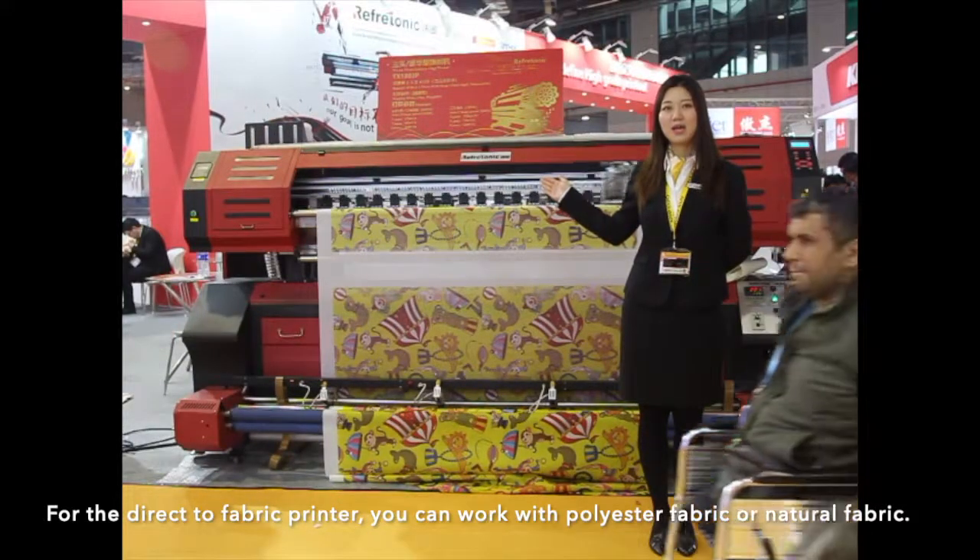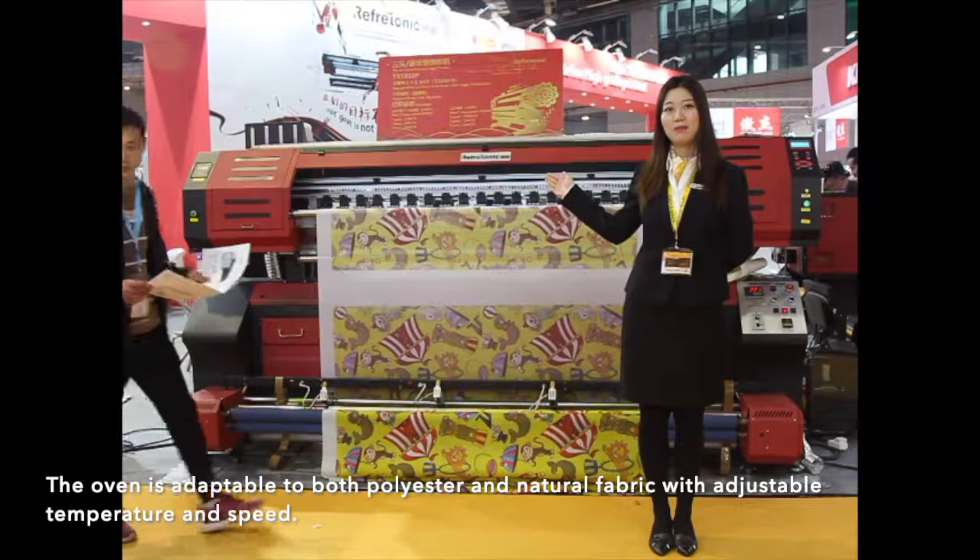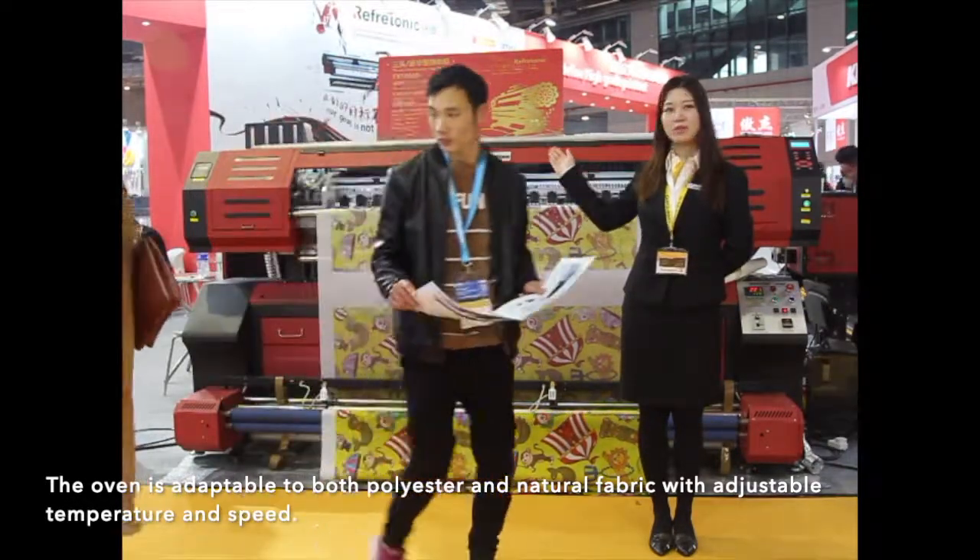For the direct-to-fabric printer, you can work with polyester fabric or natural fabric. The oven is adaptable to both polyester and natural fabric with adjustable temperature and speed.